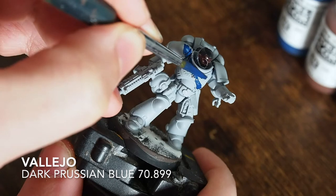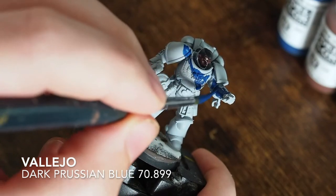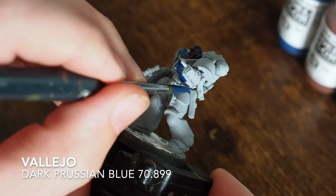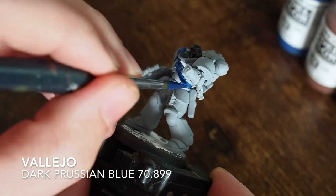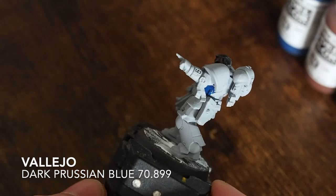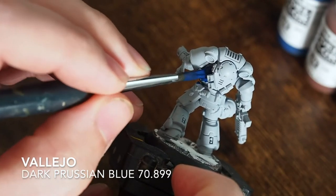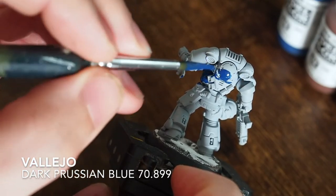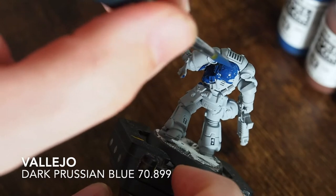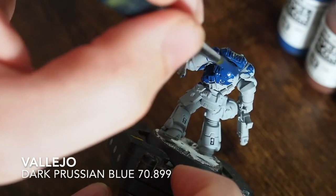We're going to start out with dark Prussian blue from Vallejo. If you use Citadel and paint space marines in Ultramarine or Dark Angels colors you could paint them however you like - this is just an example. I'm using dark Prussian blue and painting across the top part of this miniature. I want to create a contrast from top to bottom and left to right, keeping the left arm blue and painting the right arm in camouflage.